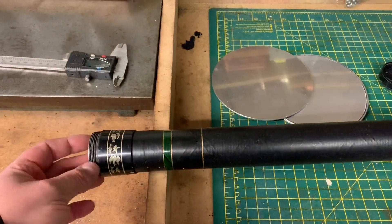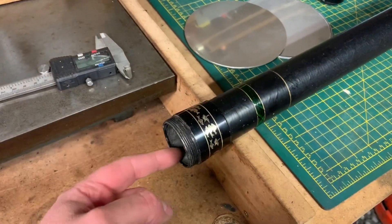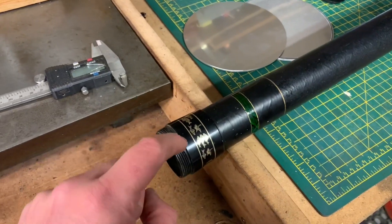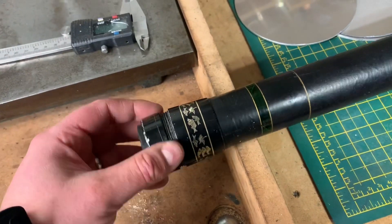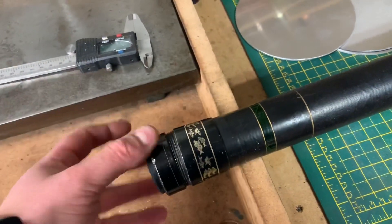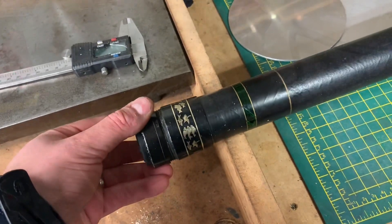What I'm going to do first is cut the centre of the disc and turn it down on the lathe so it just slips over this screw cap. This is the screw cap off the bottom. The idea is that it will slip on, then you screw the cap up onto it and it'll lock it in position.